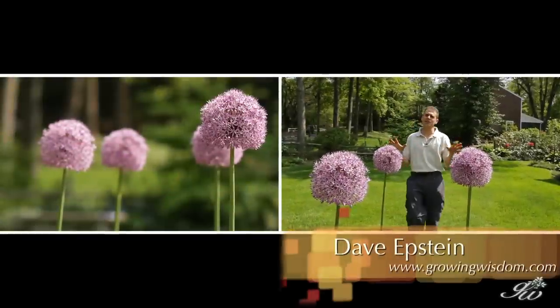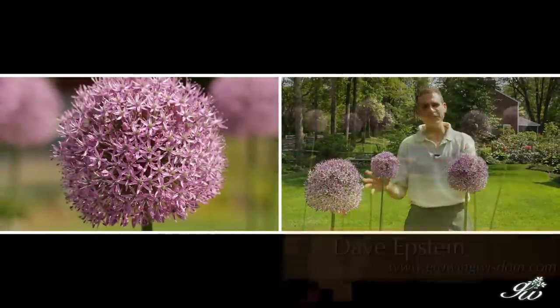Hi, I'm Dave Epstein. This is Growing Wisdom. I'm headed towards the Allium — it almost looks like a field of Allium, doesn't it?